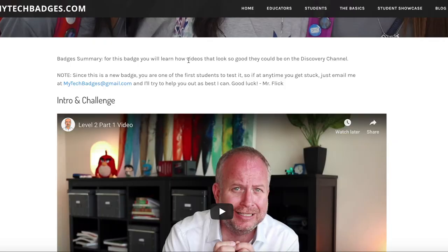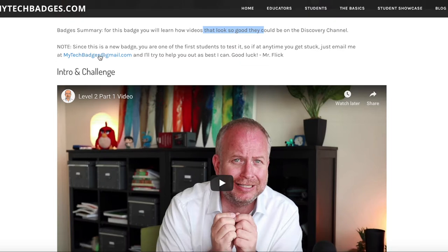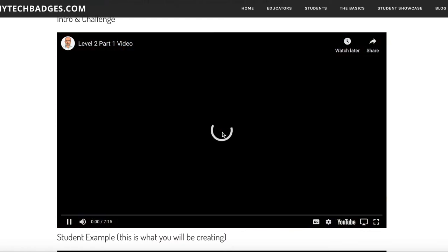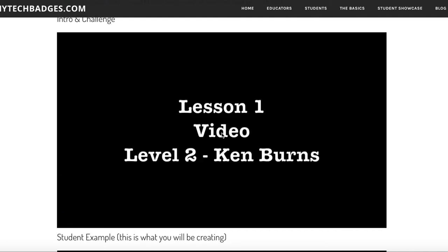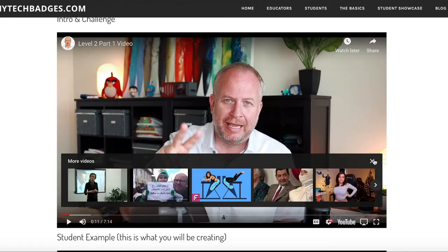This is all in beta so I'm changing things all the time. If you ever come across a mistake, send me an email and I can fix it. It should say how to make videos that look so good they could be on the Discovery Channel. My email address is right there if you want. The first video is always a little intro video so you know more about this badge — let me press play. It's just me talking to you, but let's get into the training.